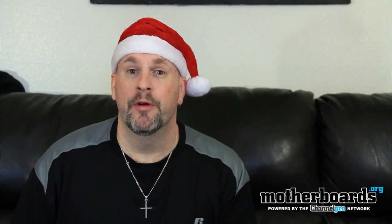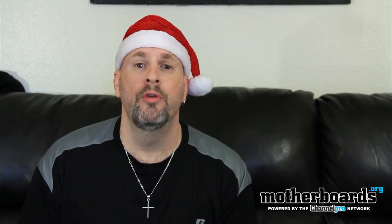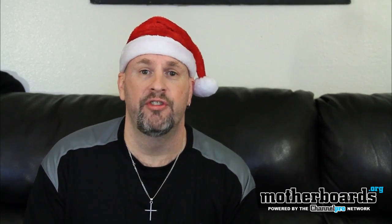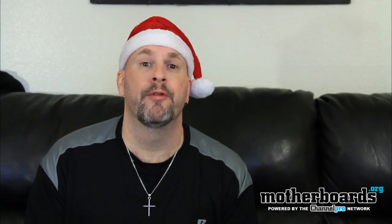Hey, happy holidays everybody. Elric Ferris here once again on the Motherboards.org YouTube channel. Last week we brought you a whole bunch of cards from the new AMD 6 series, and every one of those cards was based on the reference design.